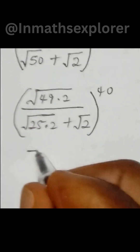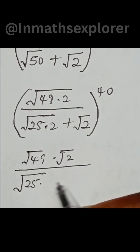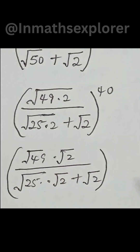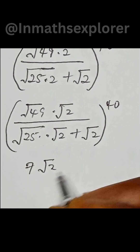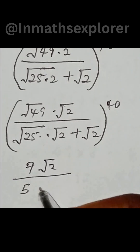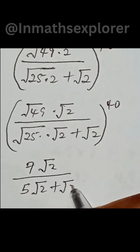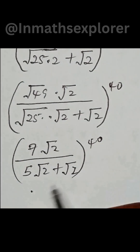We split this as square root of 49 times square root of 2, over square root of 25 times square root of 2 plus square root of 2. Square root of 49 gives 7, and square root of 25 gives 5. At the denominator, we factor out square root of 2.